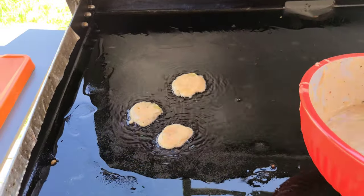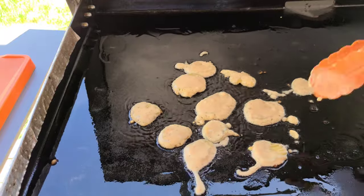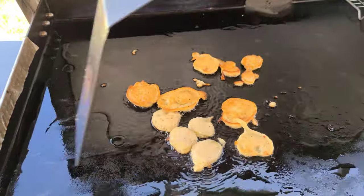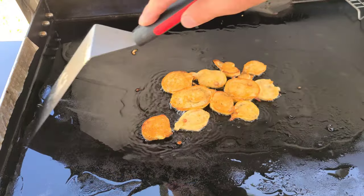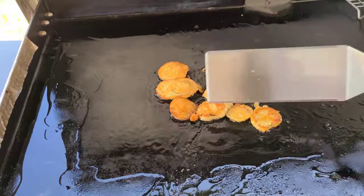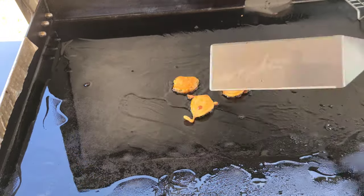Add a little bit more oil — I'm using olive oil today. And you just, again, get all your chips on there. Let them go for a minute or two, flip them over until they're nice and golden brown. And once they're golden brown, take them off, put them on the cooling rack, and then you're ready to eat them.